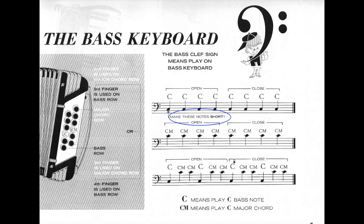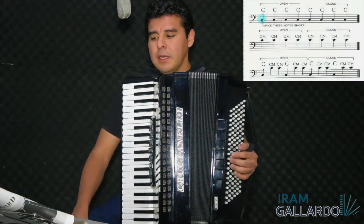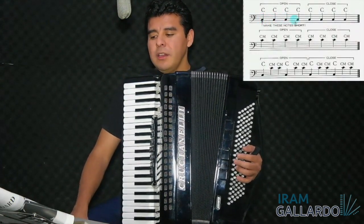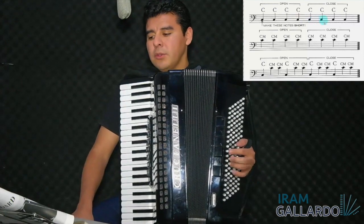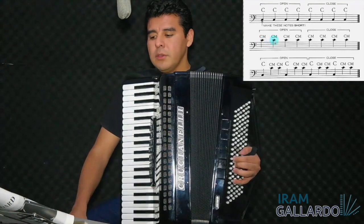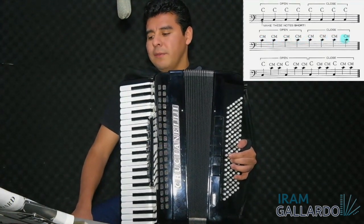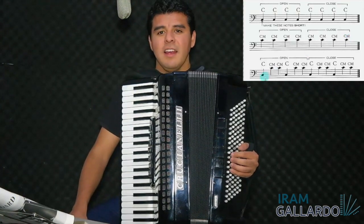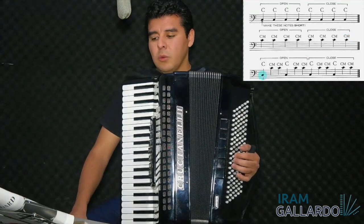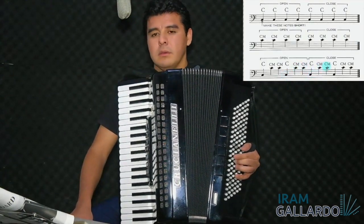Let's check the exercise. First part — one, two, three, four. One, two, three, four. Second part — one, two, three, four. One, two, three, four. And third part — one, two, one, two. One, two, three, four.